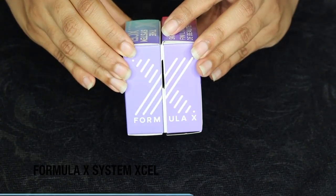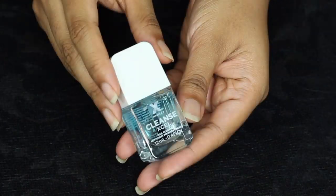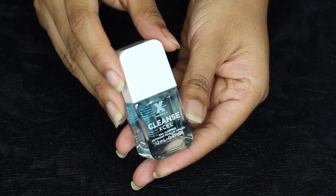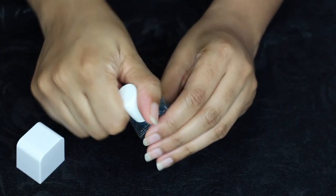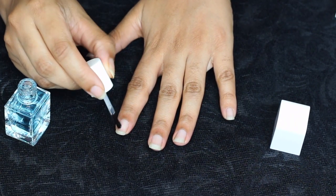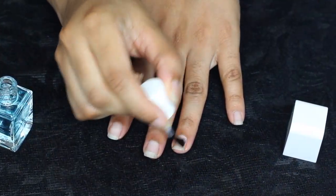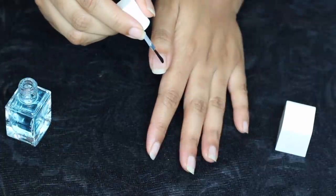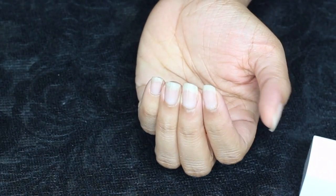I am using this manicure set from Formula X which is called System XL. I'm going to use the nail cleanser from the set. I like this nail cleanser because it gets rid of all the invisible impurities from nails and it evaporates immediately. You can use your base coat and nail colors after using this. See how much whiter my nails look already.